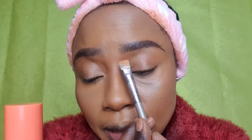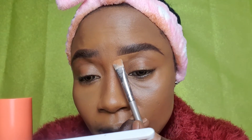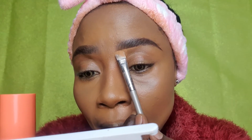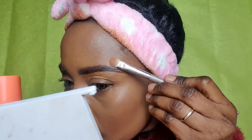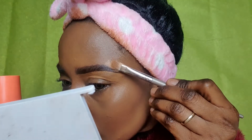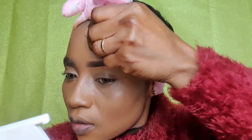After that, I'll be going in with my concealer — the same one I used before — with my concealer brush, just getting a little bit to clean up the brows. Then I'll go in with my sponge and blend that out. That will be all for the brows.